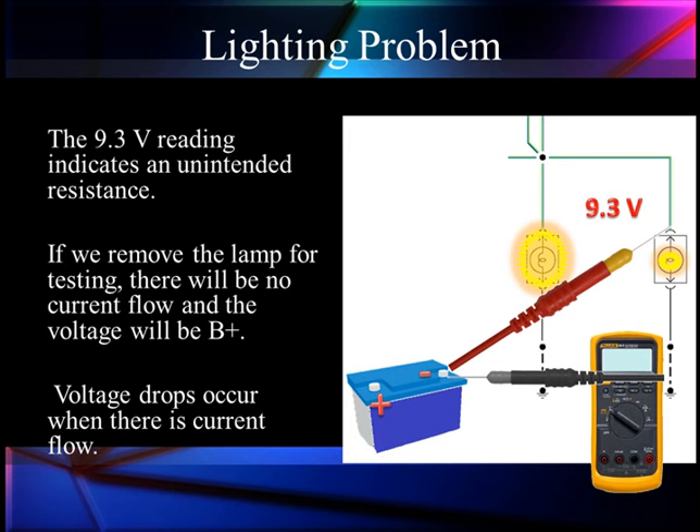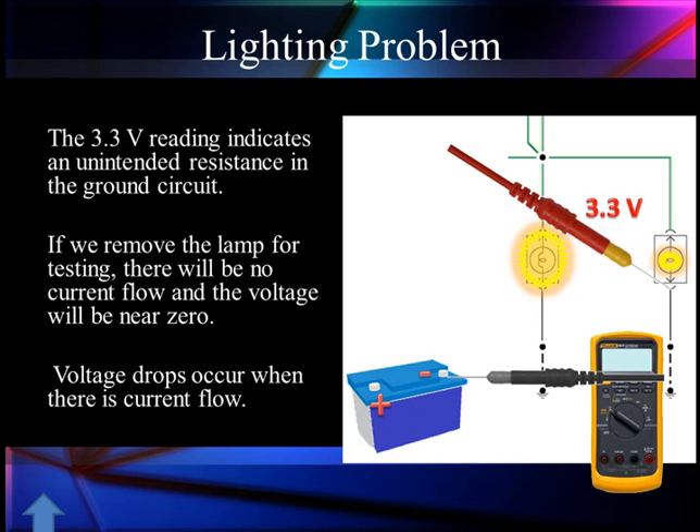For this class, we're showing these as simple light bulbs, but in the real world, this is a series of problems we had a few years ago with fuel injectors. We had an injector line that was pinched and it caused extra resistance in the power lead, and in some cases in the ground lead. The 9.3 volt drop indicates unintended resistance. The problem is it's only in that one branch, and the only load in that branch is the lamp. So if we remove the lamp for testing, there'll be no current flow and the signal will read B-plus because it's reading on an open circuit — it doesn't matter if there's unintended resistance between us and the splice.